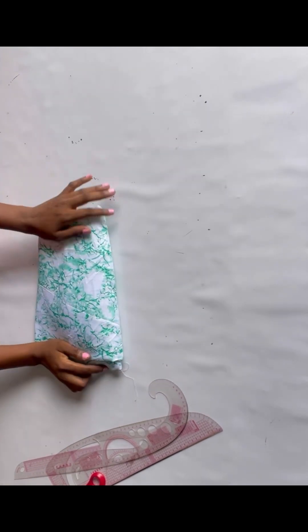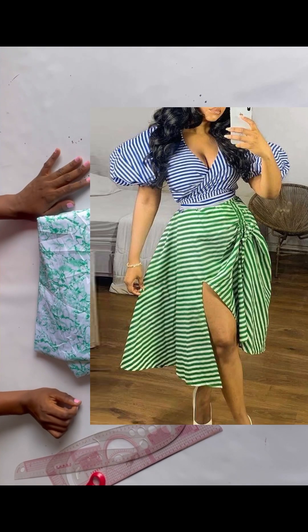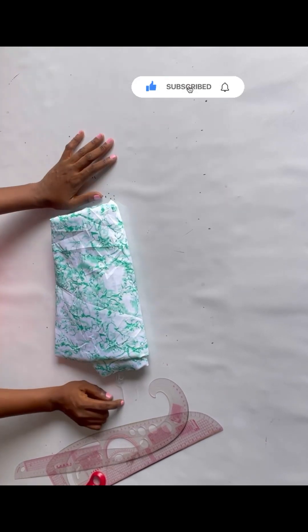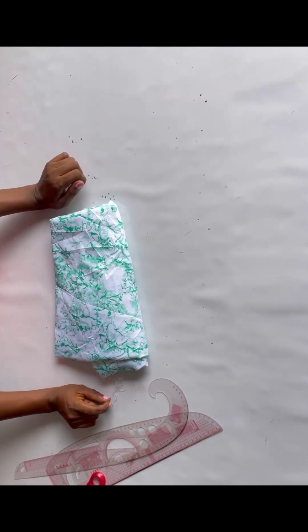Hi guys, welcome to my YouTube channel. My name is Tessie and today I'll be making a lovely skirt with a slit and a ruche. It's going to be a very simple and straightforward tutorial. If you're yet to subscribe to the channel, kindly do that and let's get right into the video.